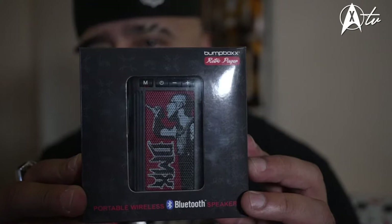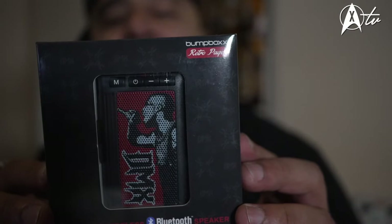As you can see, this is my DMX Boombox portable wireless Bluetooth speaker. Power off — oh snap, of course I already turned it on. So this is what it comes with: your product description, which lets you know about the pager.